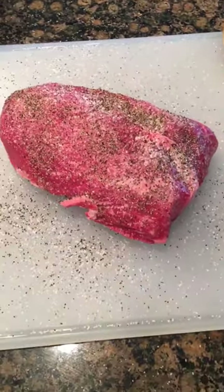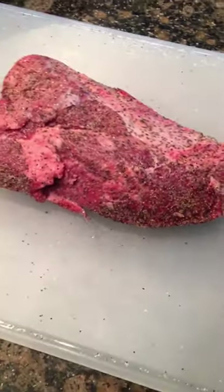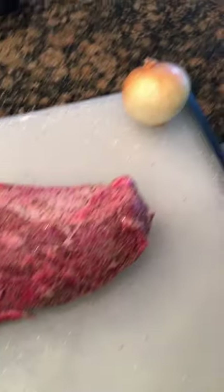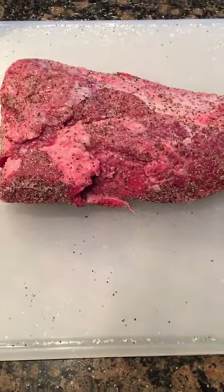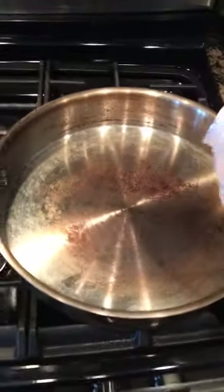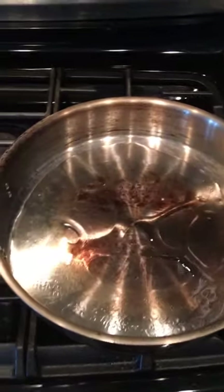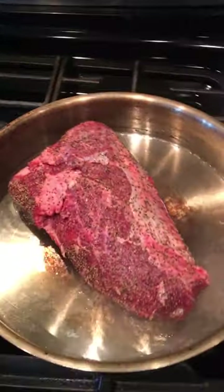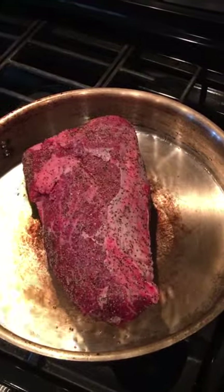Flip that over and repeat. All right, we're gonna get this thing searing. In our hot pan over here, we want to coat it with some vegetable oil, get that bottom nice and silky, and then drop our meat in. Go ahead and turn your fan on. I like to sear this probably almost 10 minutes on each side.